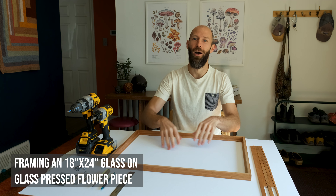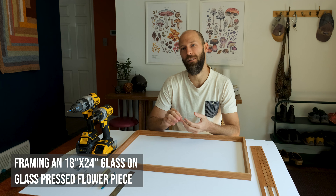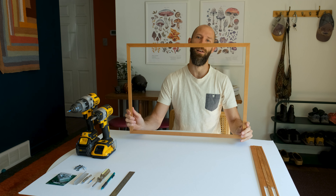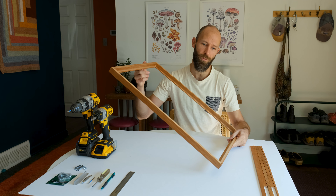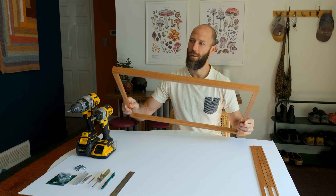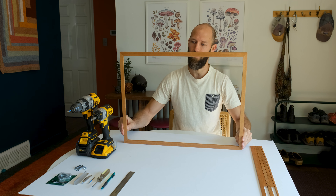Today I'm going to show you how to frame up an 18 by 24 glass on glass piece. Right here we have a picture frame that will fit an 18 by 24 art size. We get all of our frames from a company called Picture Woods. It's a local company up in Boulder, Colorado, and they're absolutely gorgeous handcrafted frames.